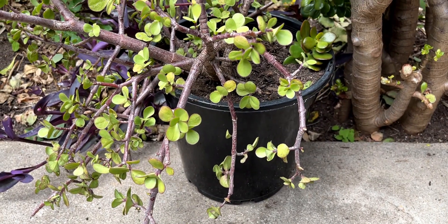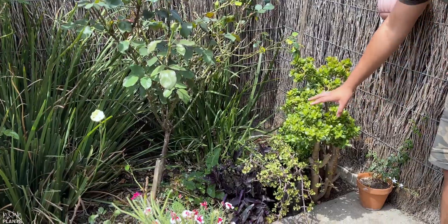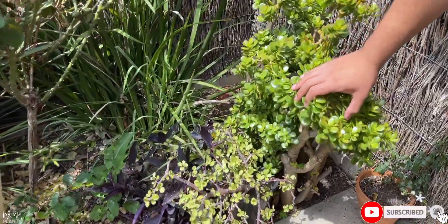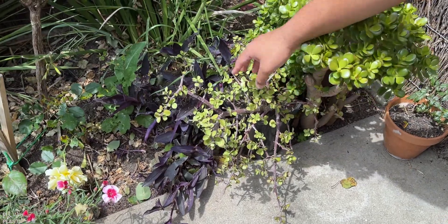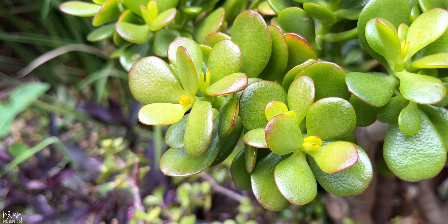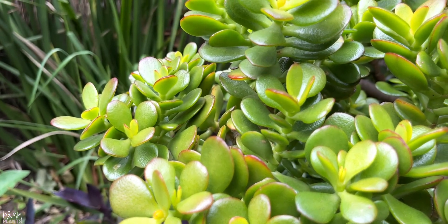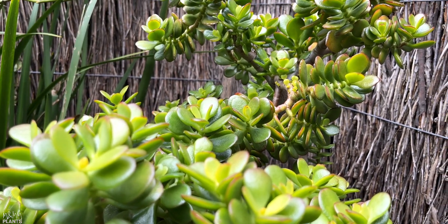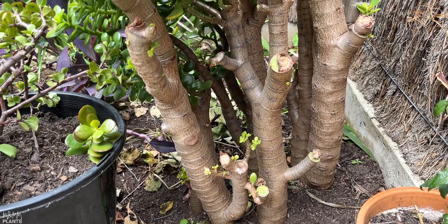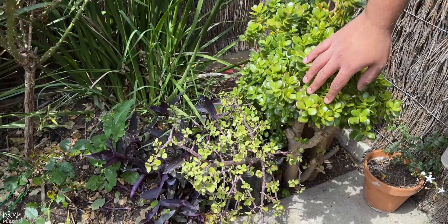Welcome to MNM Plants. Today I want to discuss these beautiful jade plants. This one is planted straight in the ground, and there's another jade plant in the pot. These are one of the easiest plants to take care of. If you are someone who has absolutely no time to take care of any plant but still wants a plant in their garden or house, jade plants are the best option.